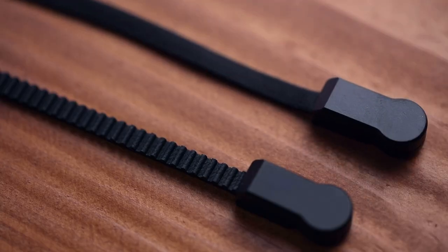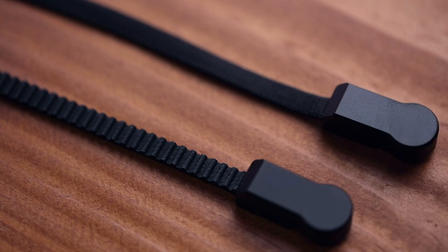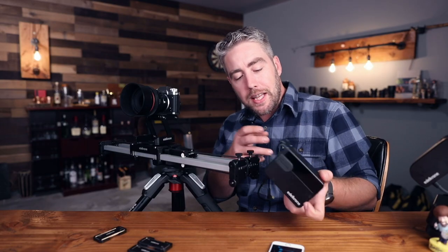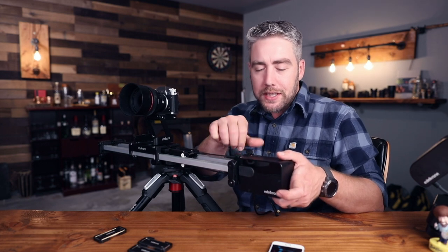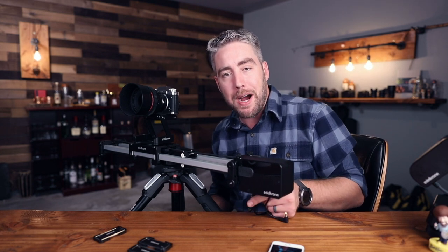The slider comes with two different types of belts: a fabric one and one that has teeth to use with the slide module. They're both magnetic and they just clip on. Then you can connect the slide module — it has a little gear for the belt — you can screw it into the end of the slider and power it with LPE6 batteries, or simply run DC power to the bottom of the slide module.